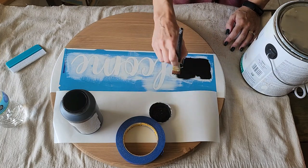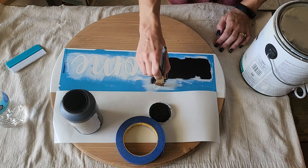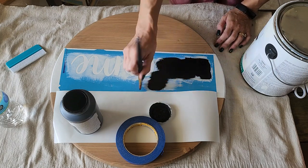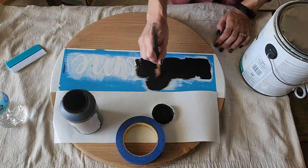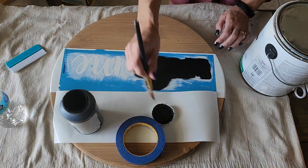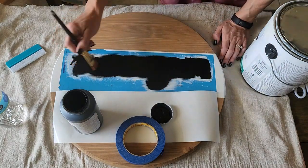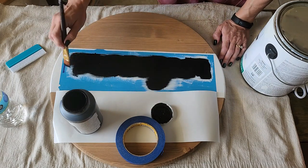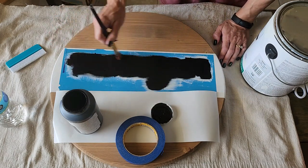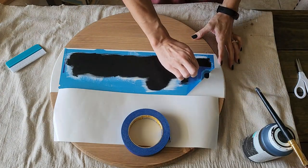I do not like to use Mod Podge as a sealer. I know a lot of people do, but Mod Podge just does not work for me when it comes to preventing bleed-through. Also, sometimes when I've used Mod Podge in the past it has caused the paint to chip up when I remove the stencil. So I prefer the thin layer of paint versus Mod Podge — but if Mod Podge works for you, that is awesome.